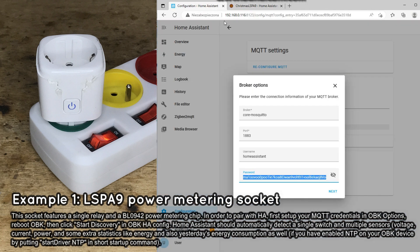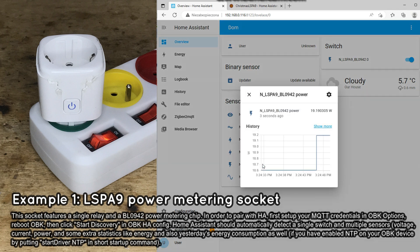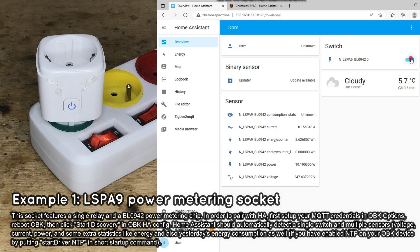As you can see, it's very easy. Now it's time to check if the device is available in Home Assistant. The device has been detected by Home Assistant — you can now control the relay and get power, voltage, and current readings on your dashboard. Please remember that for a full set of features, including yesterday's energy consumption, you will need to enable NTP on your OBK device.